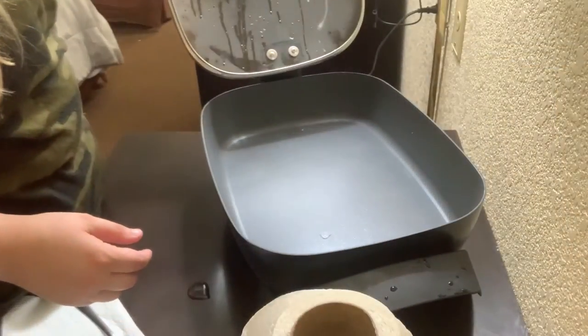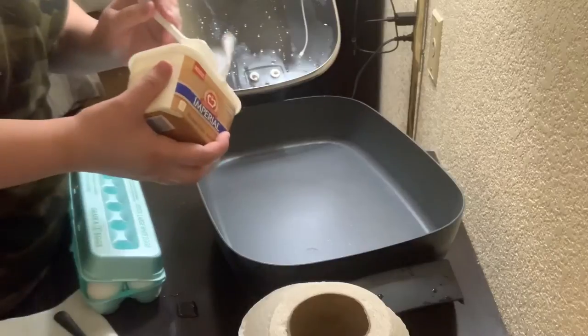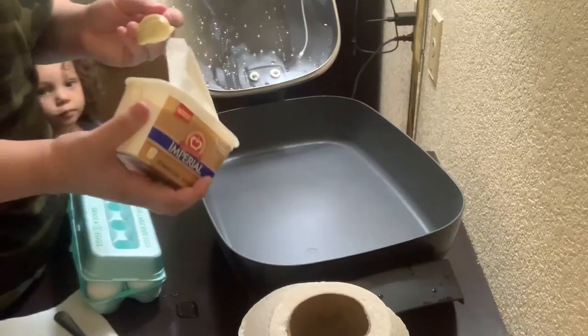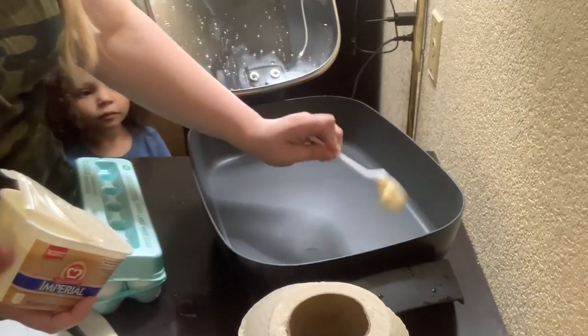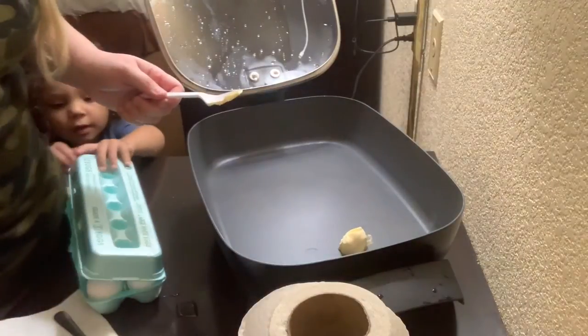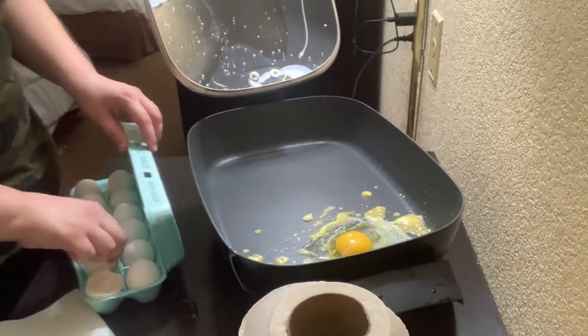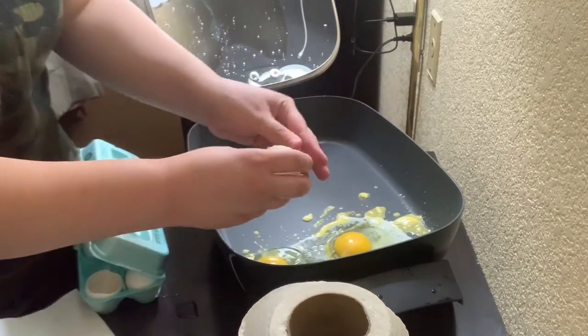The skillet is plugged in and all warmed up. I'm about to start cooking on it. I'm going to go ahead and throw in just a little bit of butter — I'm going to be making scrambled eggs. I'll add a little bit of butter to the pan and cook three or four eggs.